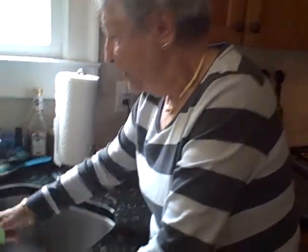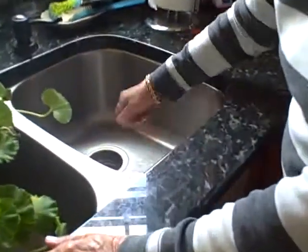Then get a dish towel and buff it. And it will be spotless. But you have to do it often — not every day, but do it often enough and your sink will always sparkle.